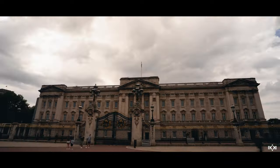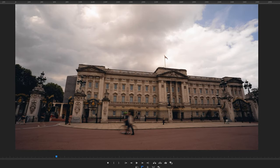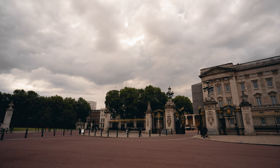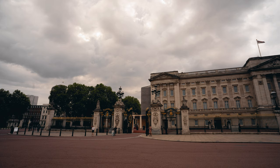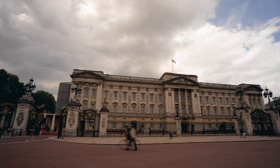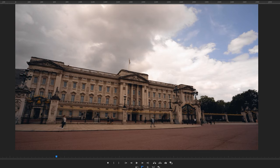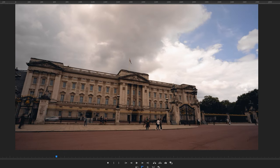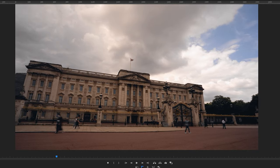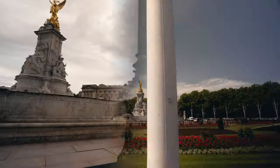The next shot was Buckingham Palace using the monopod and gimbal setup. I started with a whip pan — taking a picture, moving the joystick on the gimbal slightly to the right, taking another picture, and repeating until I reached the fixed point on Buckingham Palace. Then I began the hyperlapse: take a picture, move one step to the right, take another picture, keeping my fixed point in the same part of the frame the whole time.